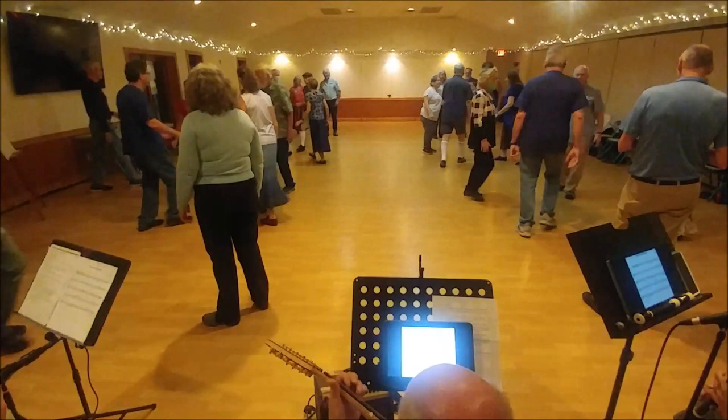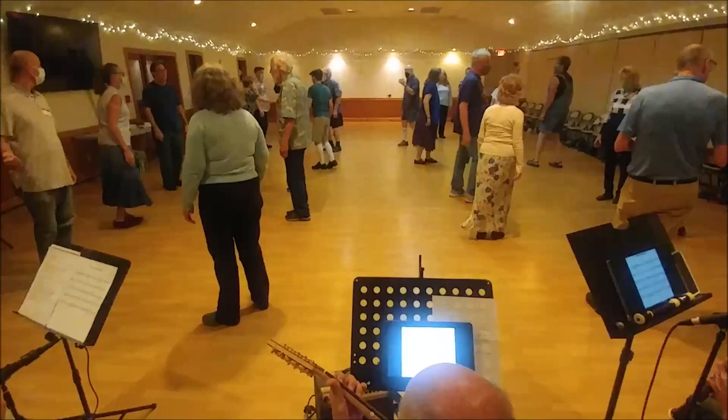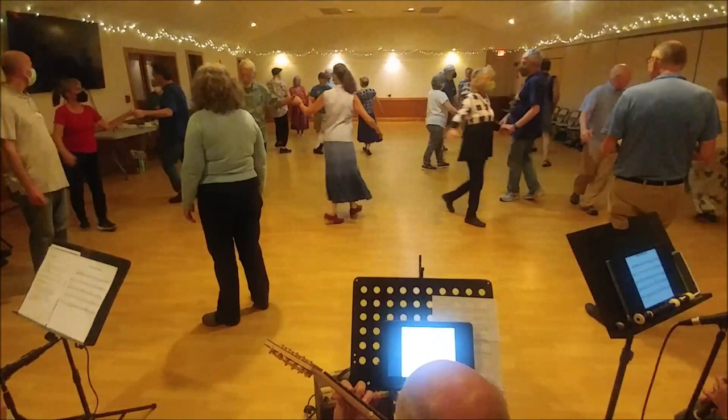Balance, forward to corner. Make a right-hand star. So you're on the side with your partner. Ladies' chain over. Left hand turn on the side. There's your partner. Set and turn single.